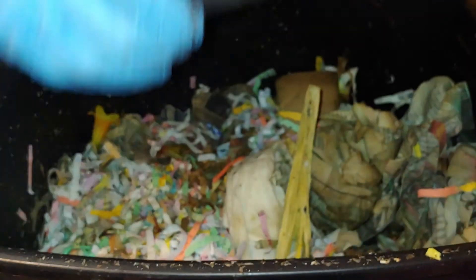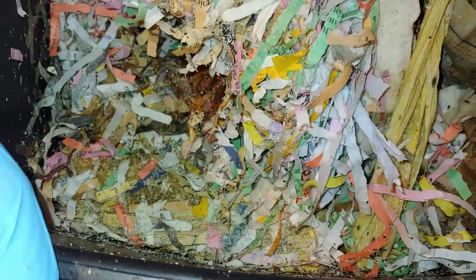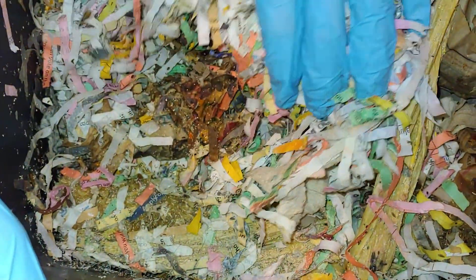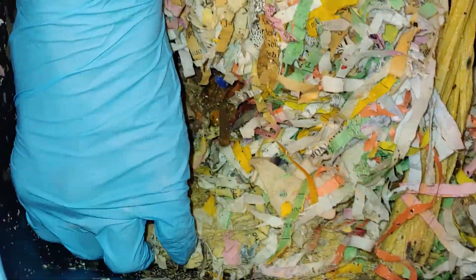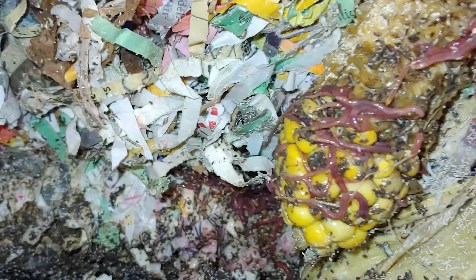This is Jenny from Isles of Worms, and we are here with our zombie bin, which we have life coming back to. It has a ton of fruit flies. It doesn't smell too good — it smells a little funky. We got worms!